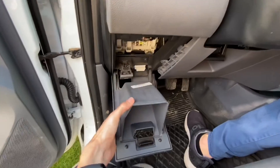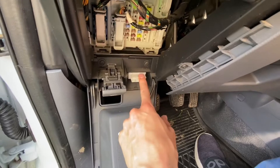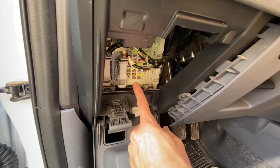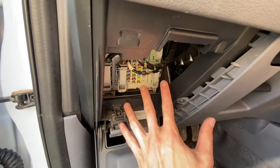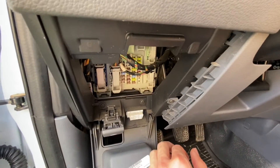And you have the OBD2 port over here and cabin fuses over here. Of course there are also other fuses under the hood, but that's for a different video.